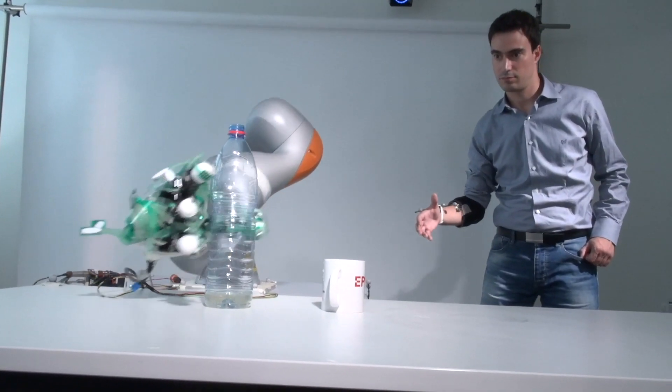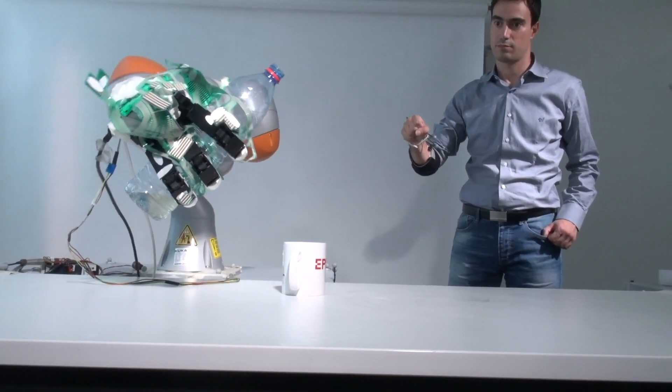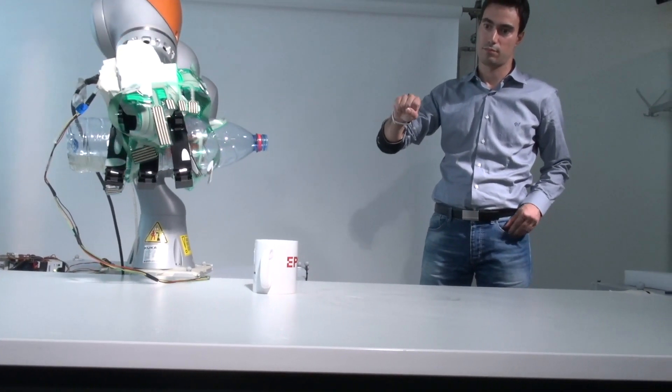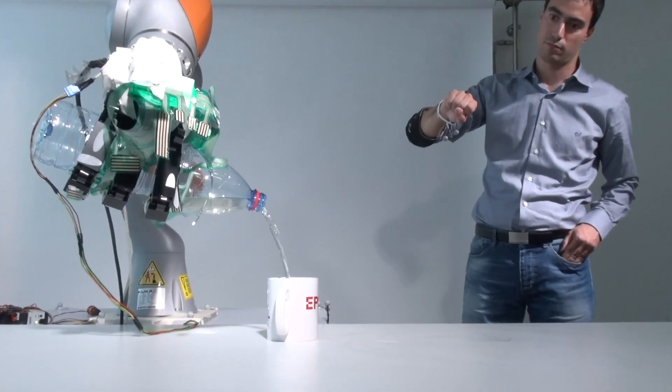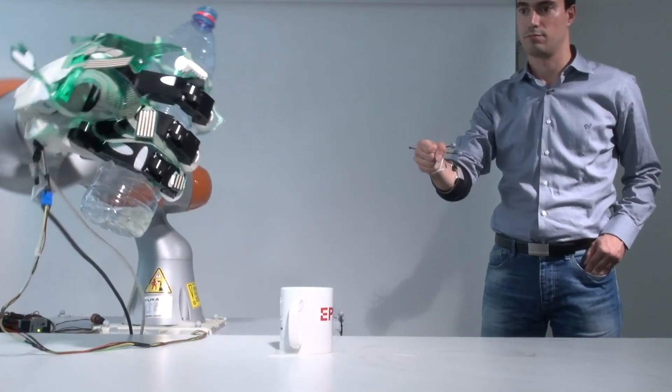Typically when you hold an object in your hand and it starts slipping, you only have a few milliseconds to react. That's where this hand in particular, which has the possibility to react in 400 milliseconds with all its tactile sensors, can really react, move the object, and re-stabilize it before the brain could actually perceive that it's slipping.